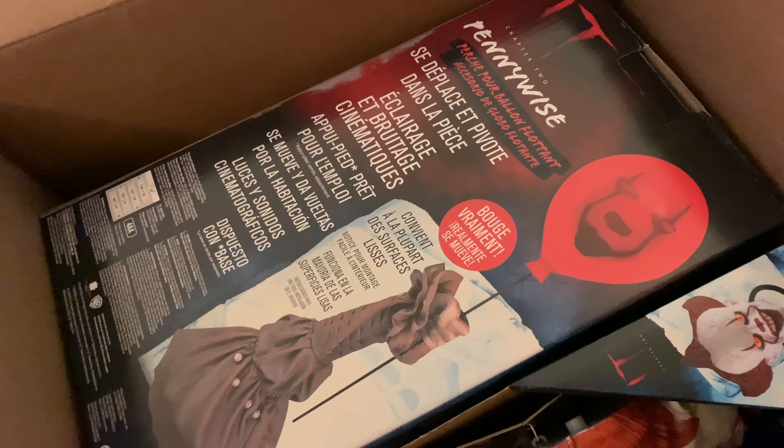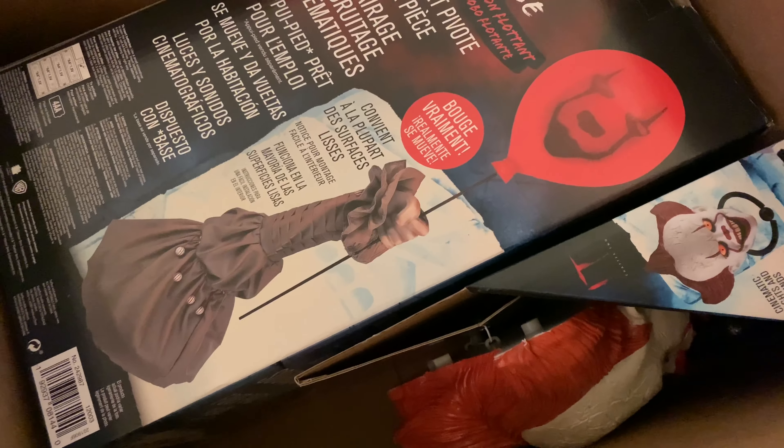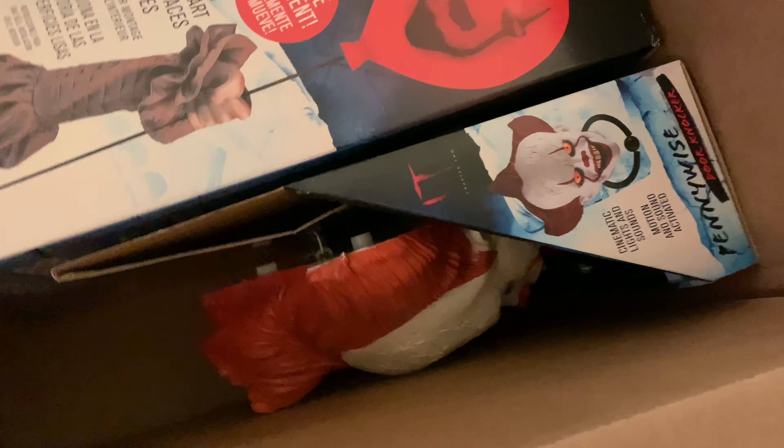We have the Pennywise balloon — I don't know what to call it, balloon or something — and then we got the Pennywise door knocker, I think it's called.